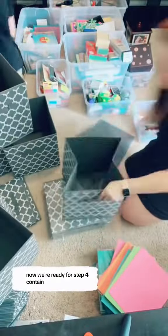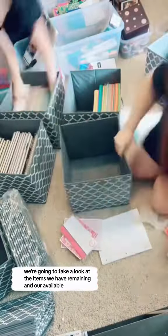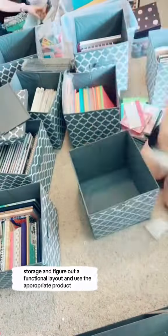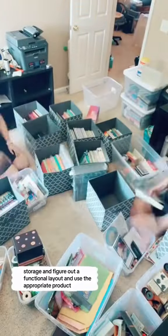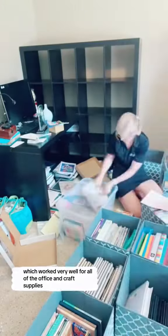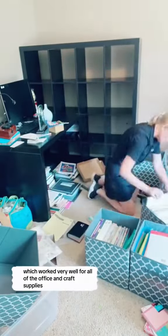Now we're ready for step four: contain. We're going to take a look at the items we have remaining and our available storage and figure out a functional layout and use the appropriate product. The client already had these cube units, which worked very well for all of the office and craft supplies.